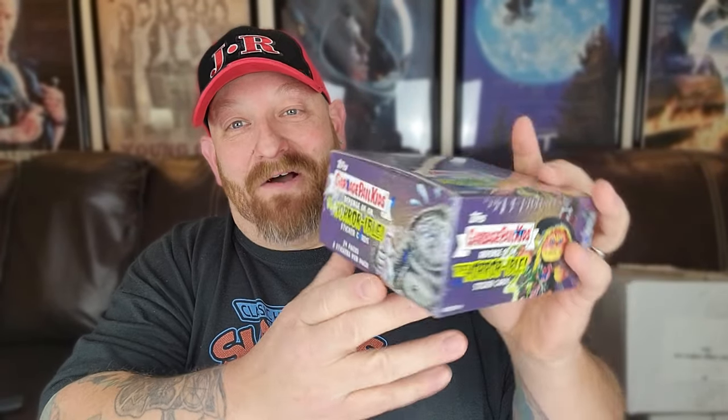Looking at this box, I can tell you it has 24 packs with eight cards in each pack. On the side you can see one that already looks like Chucky, we've got Witchy Wendy over here, something that kind of looks like Bigfoot, and Mr. Pumpkin Man on the other side. I honestly have no idea what their names are, but hopefully we'll find out as we open these. We're going to open all 24 packs, so in the end we'll have almost 200 new Garbage Pail Kids stickers.